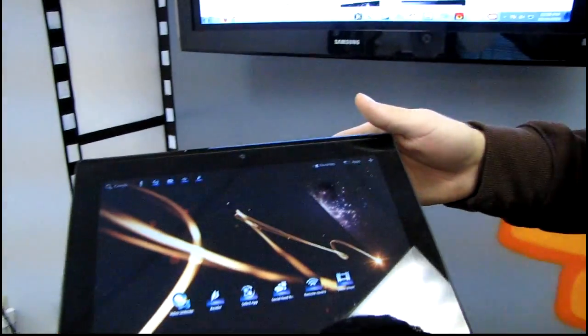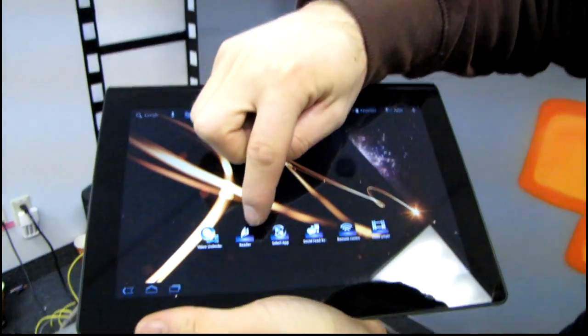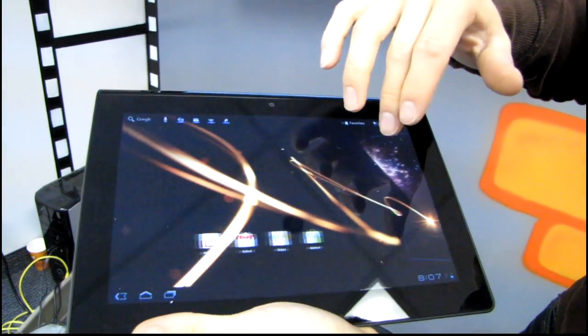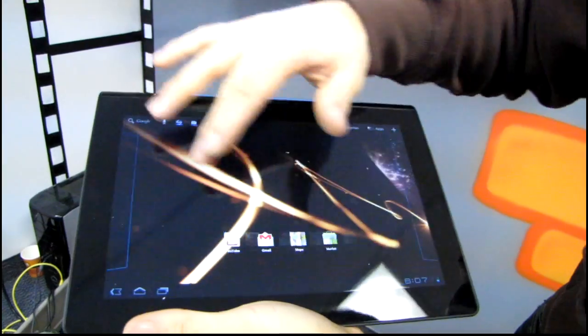Let's have a look at the apps they have preloaded: Video Unlimited, Reader, Select App, Social Feed, Remote Control, and Video Player. This ties into a few things that we found on the Sony website.